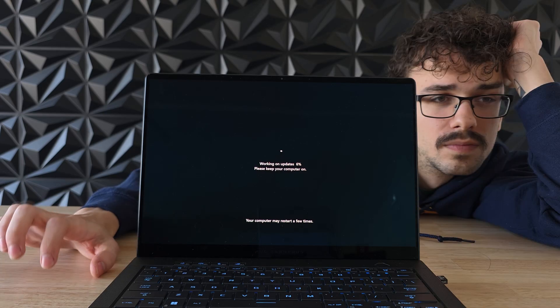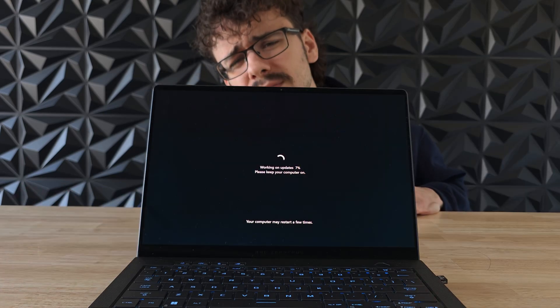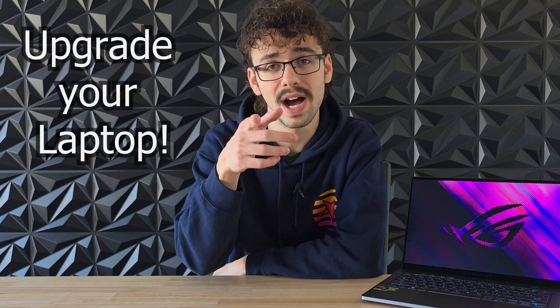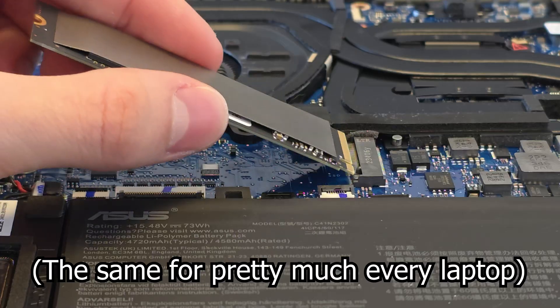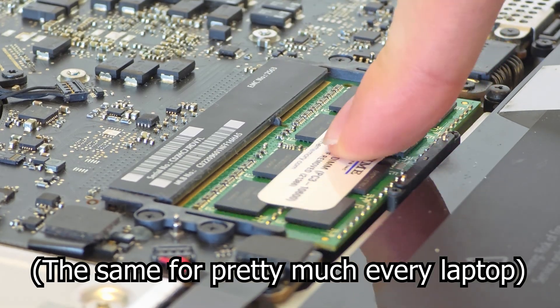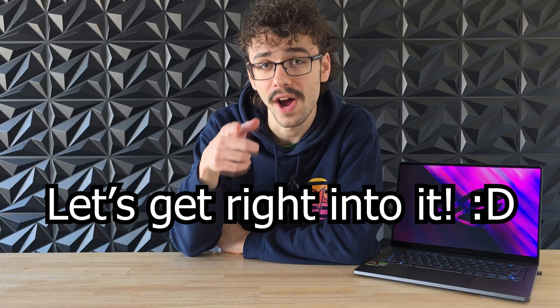Is that old laptop you got as a hand-me-down getting a little too slow? Or maybe you already have a blazing fast gaming laptop that you want to upgrade even further. Today I'll be showing you how to upgrade your laptop. Keep in mind that there are a lot of different laptops out there, so I'm going to try to keep this video as general as possible. But overall, the processes shown in this video are pretty consistent across different types of models.